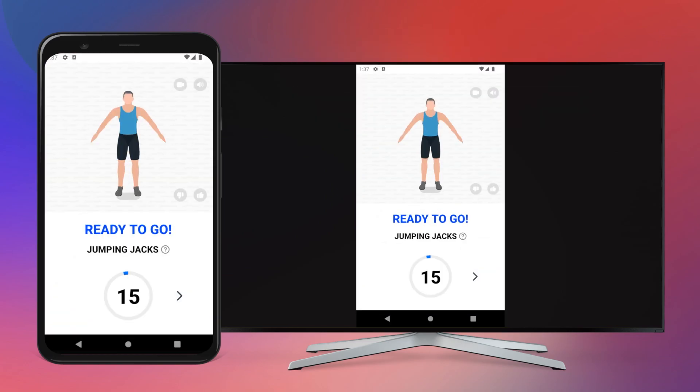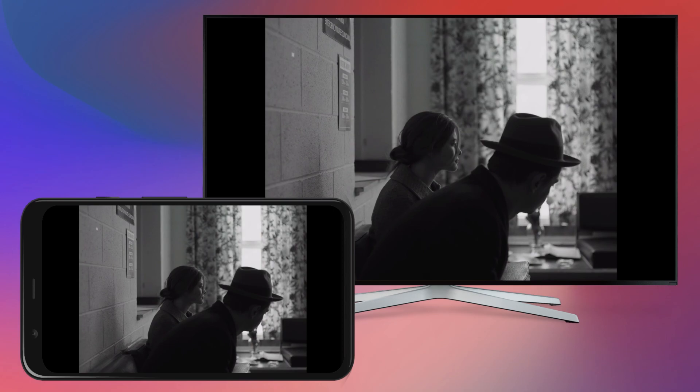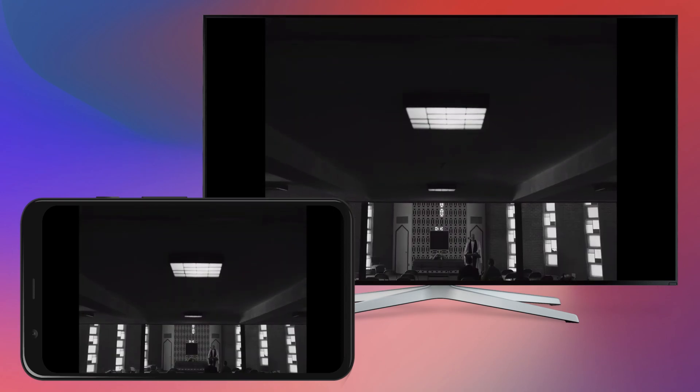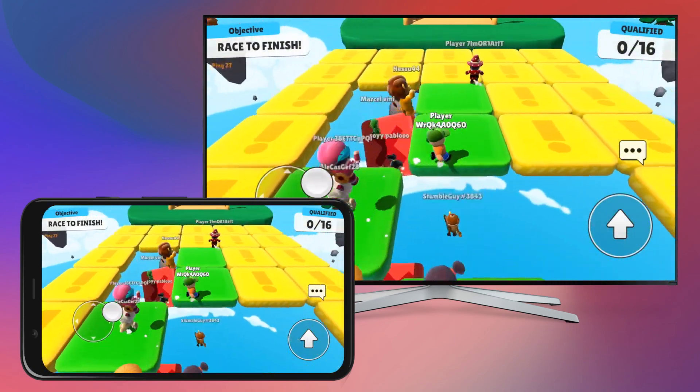Enjoy music videos, do your daily workout, watch movies or play games — everything on your big screen.